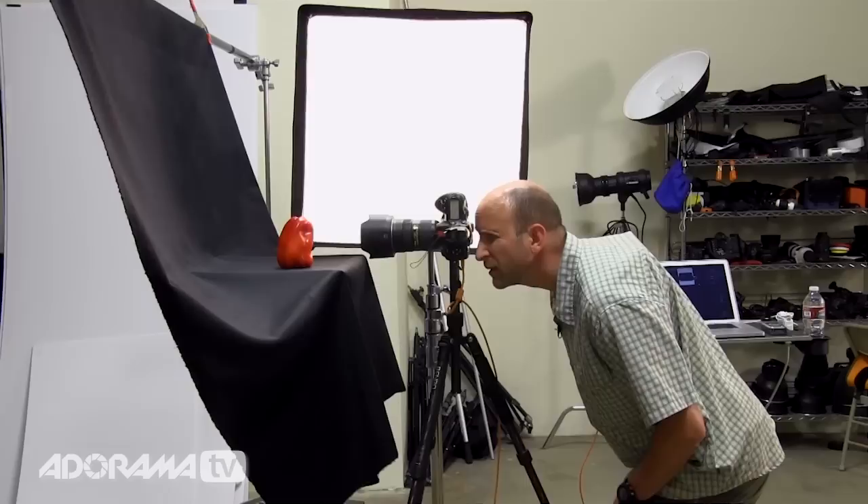The challenge for you is to set something up that's very similar to this. Just use a very simple dark background — if you can get duvetyne, grab that. Get a really nice soft light as close as you can to your subject. Play with the positioning a little bit to see how it casts shadows and light across your subject, and then dive in and see what you can make. We want to see those results.